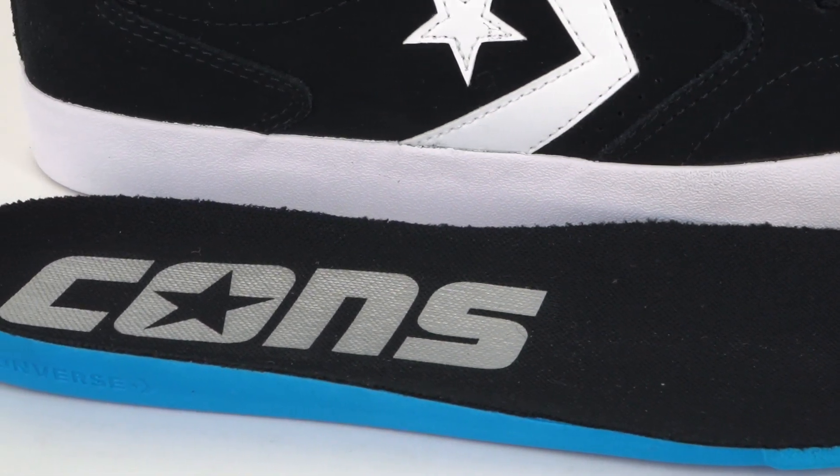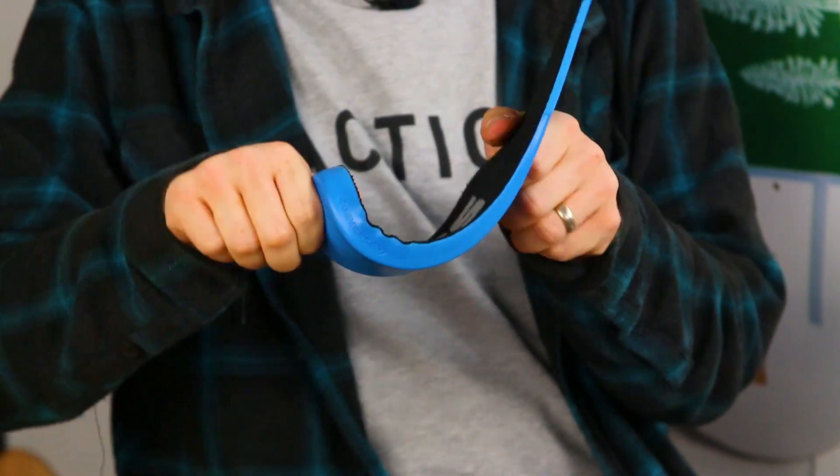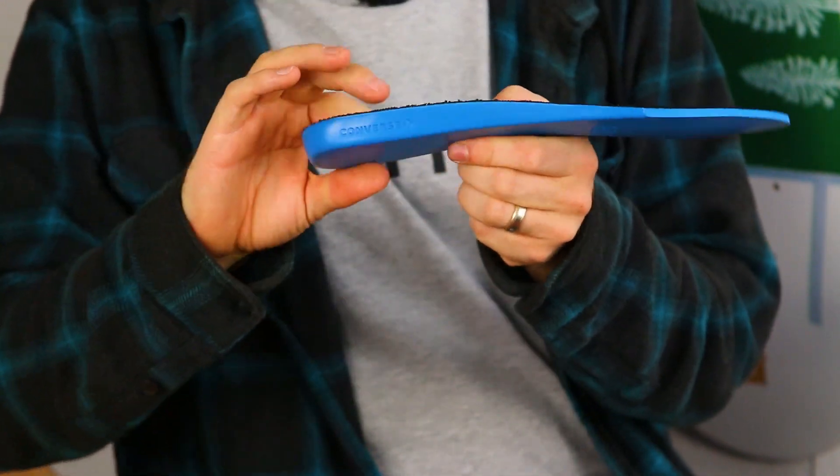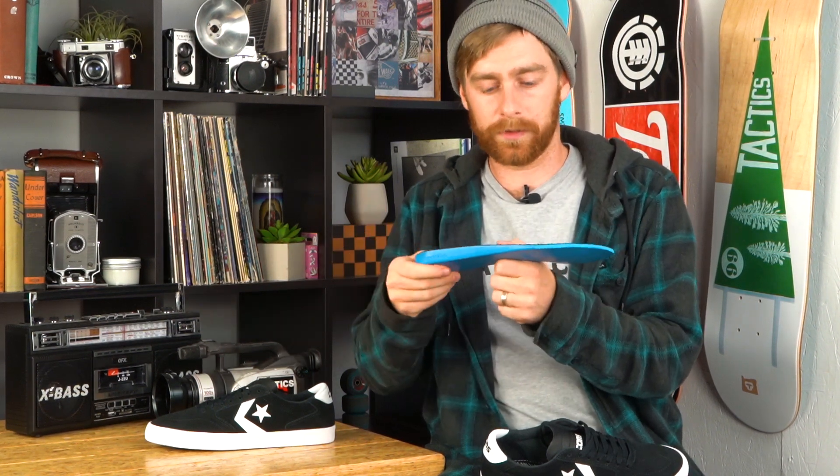Inside the shoe we've got this molded polyurethane insole — feels really squishy, it's a little thicker in the heel and thins out towards the toe, it's really flexible. A nice thing about polyurethane insoles is they don't pack out over time, so you're going to have the same amount of impact protection through the whole life of the shoe.